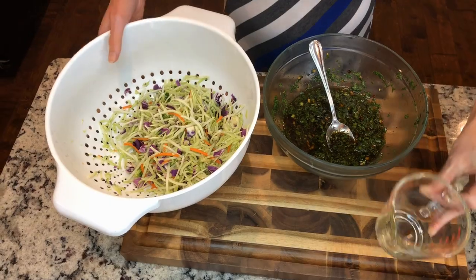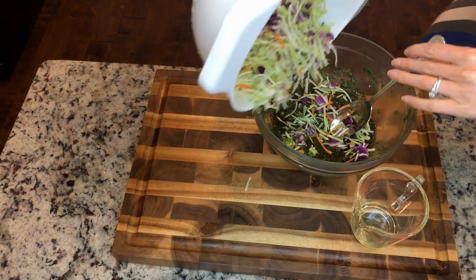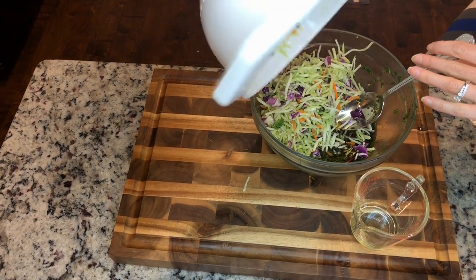I just finished cutting up my meat. I also bought this broccoli slaw at the grocery store today. This is what I'm going to use for the second half of my marinade, so that I can mix it up and create something yummy.